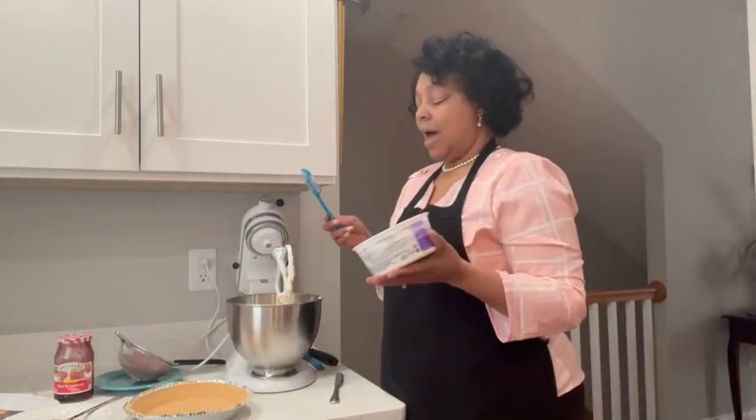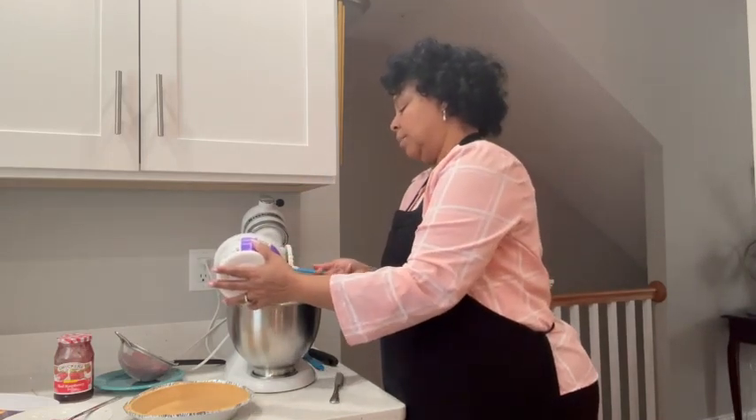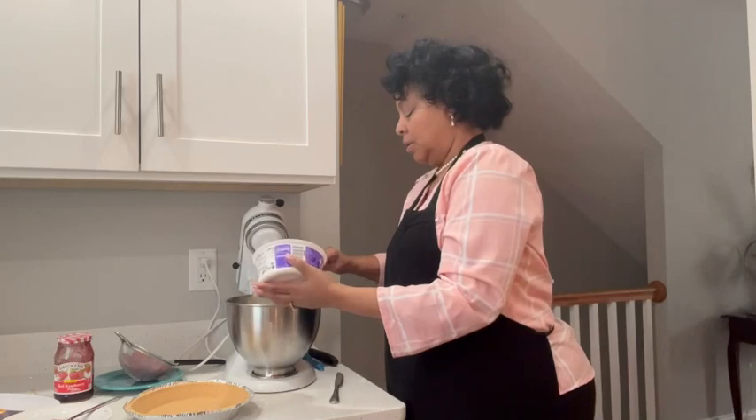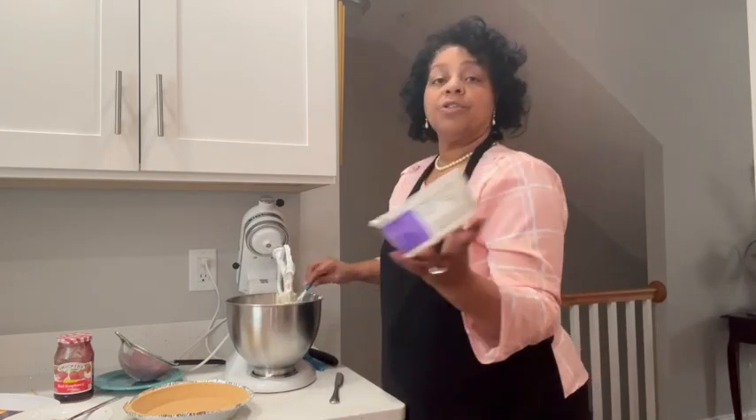This True Whip comes as nine ounces. I'm not going to use it all because I want to taste my cream cheese. So I'm not going to use all of it — I'm just going to stir it in on very low just to get it incorporated. And I'll be right back.